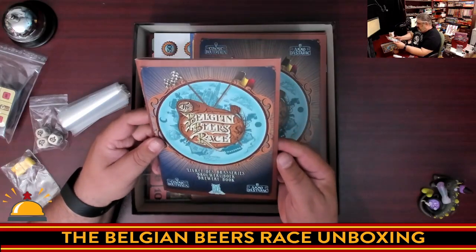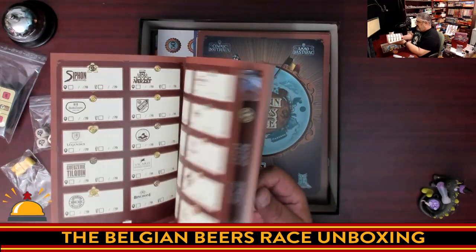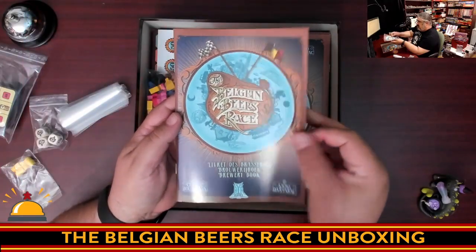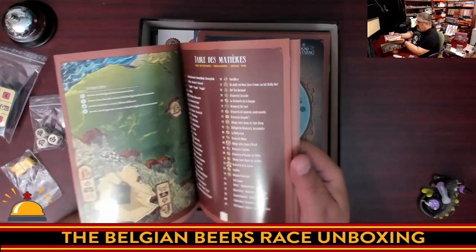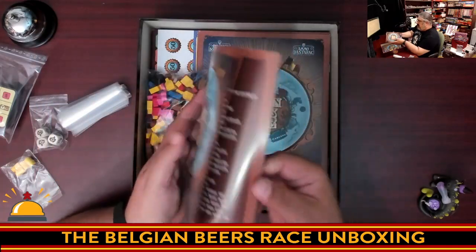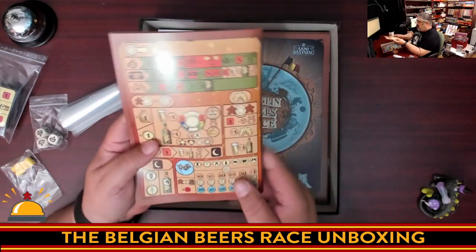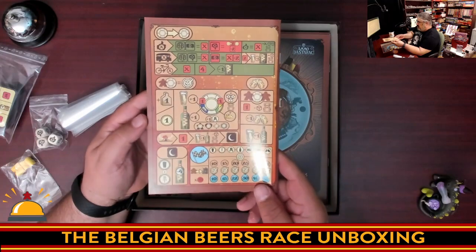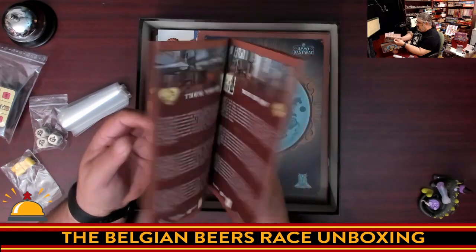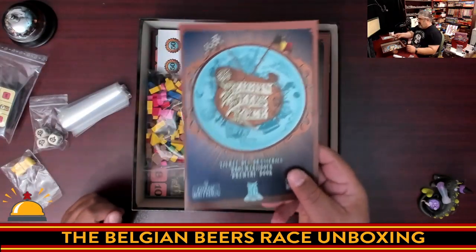This is the brewery book — this has nothing to do with the game except the theme. This is actual information on actual breweries in Belgium, which is just going to make me want to go to Belgium and check out all these. This will become my checklist if we ever take a trip to Belgium. It's in at least two different languages, it's a nice thick book — just kind of a cool bonus. There literally is a checklist in here. As a beer fan, that's really neat.